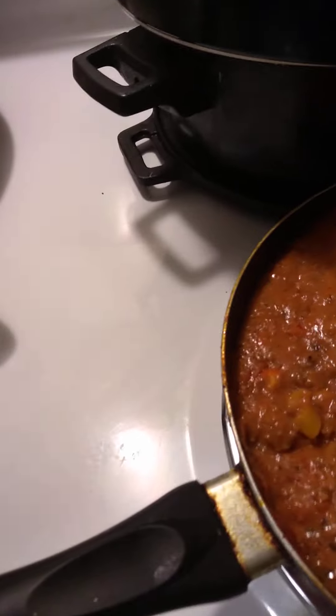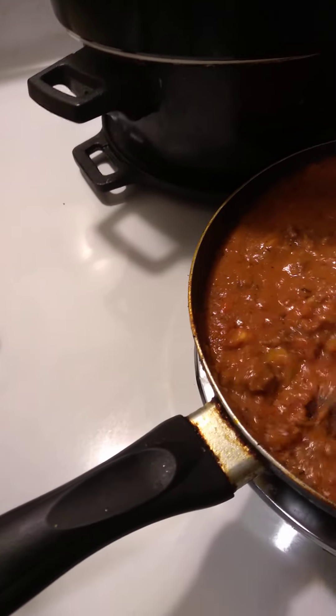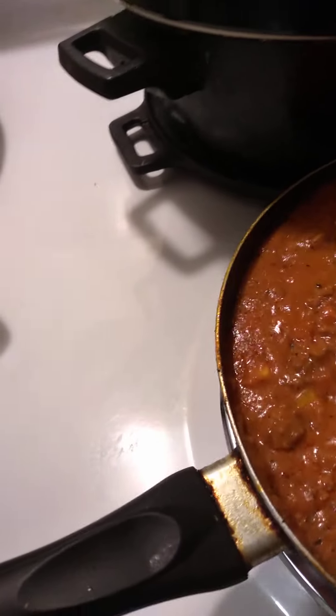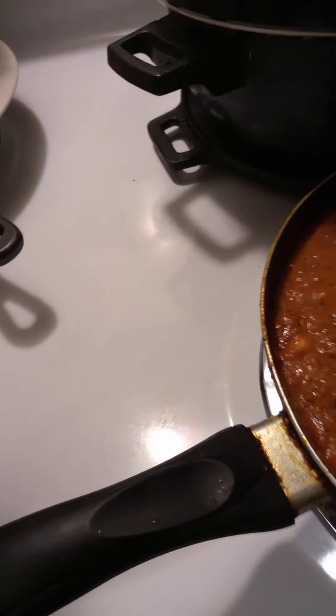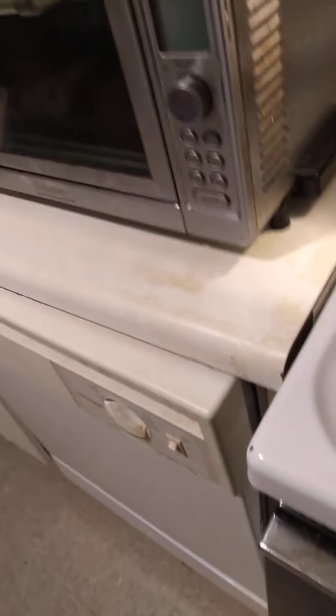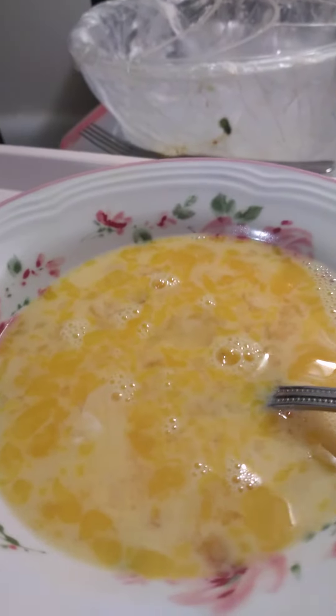I also added a little ranch dressing in there, just for a little twist on the taste. This is the day two beef sauce — spaghetti sauce with ground beef instead of turkey. So this is what we got going on here.